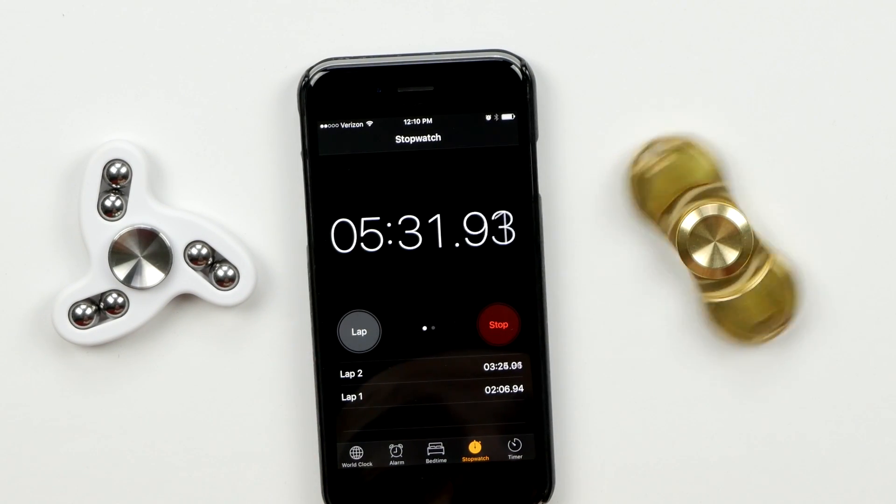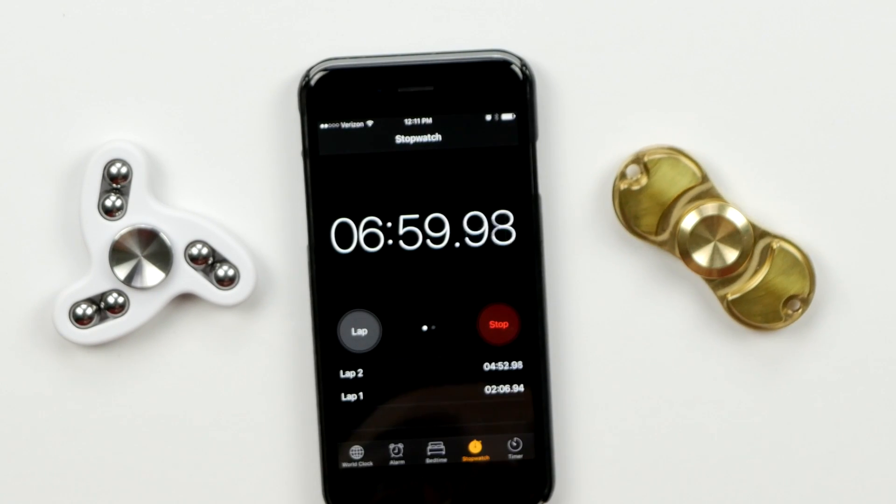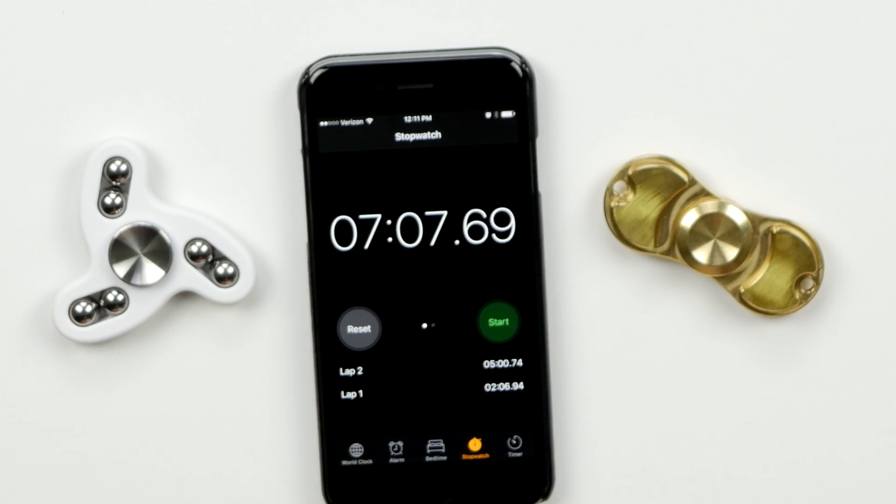I can't believe it's actually still going. It's going kind of slow, but it's still moving. Oh my God, it's hitting seven. Wow. There it is — seven minutes and seven seconds. Wow. This thing is awesome and it feels awesome.